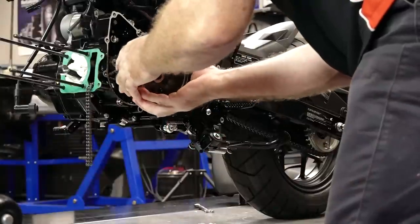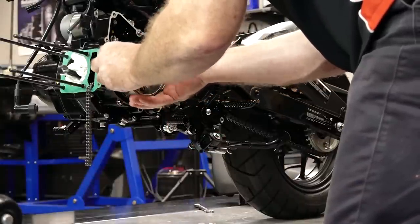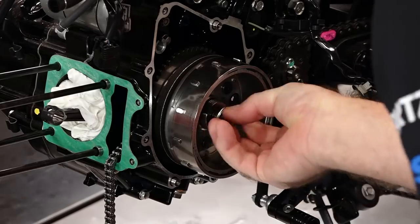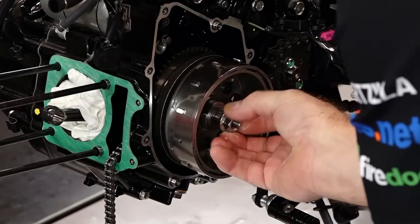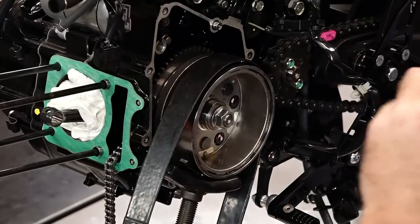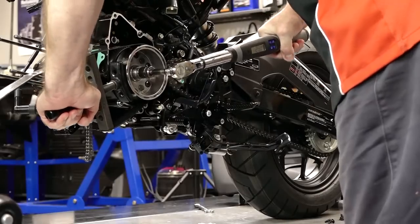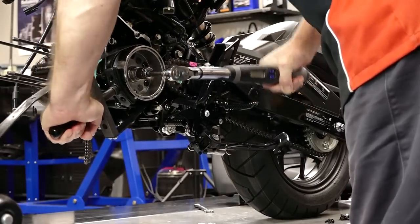That retaining bolt gets torqued to 22 Newton meters, which is roughly 16 foot-pounds. Next, let's get our flywheel back on slash rotor — washer, bolts. We're going to put our holder back on and take this to 64 Newton meters, that's 47 foot-pounds.